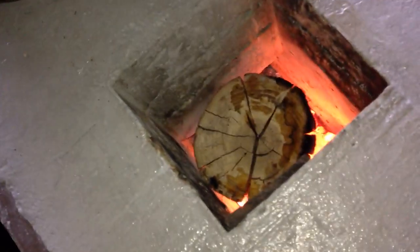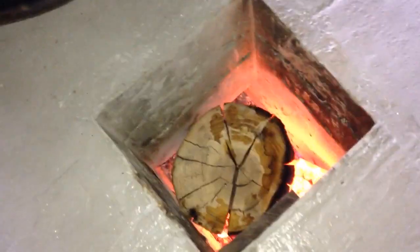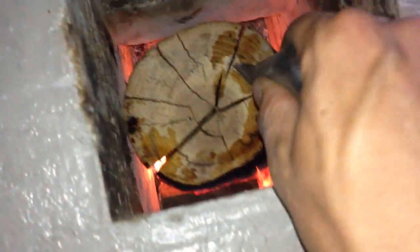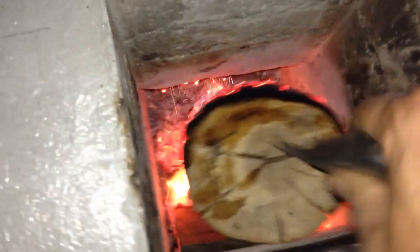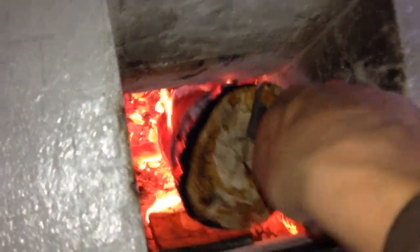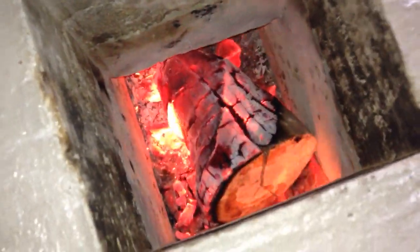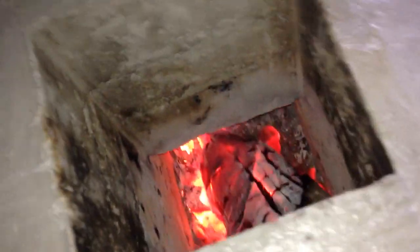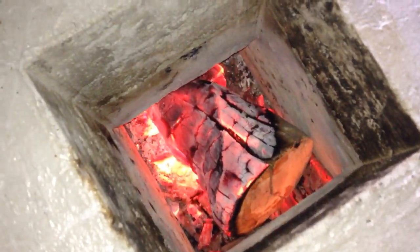So far the walls look really good — the refractory and all that. This has been going for three and a half hours now. I'll be glad when this big log is gone because it's been a pain. It was five inches in diameter and the square hole is only six inches, but as you can see there's not much left of it now — I dropped it in there so we can see what's left.